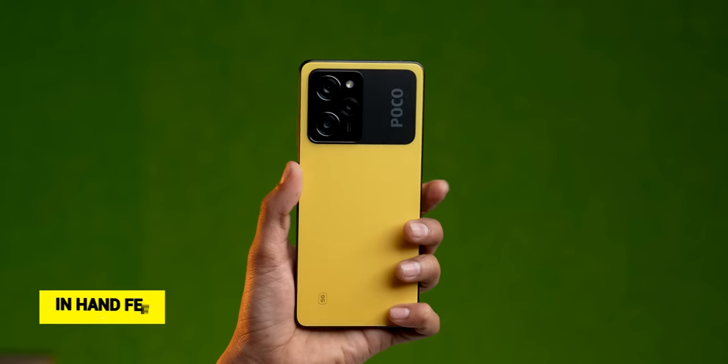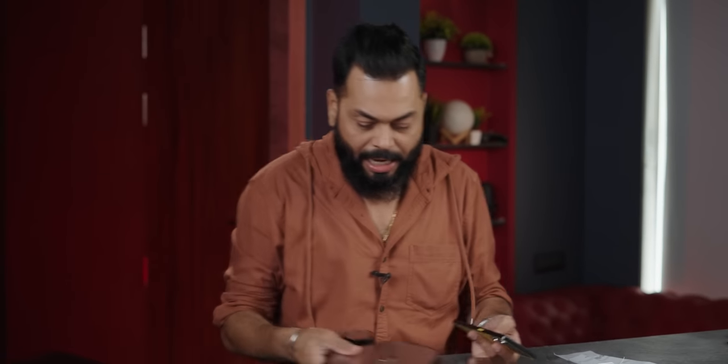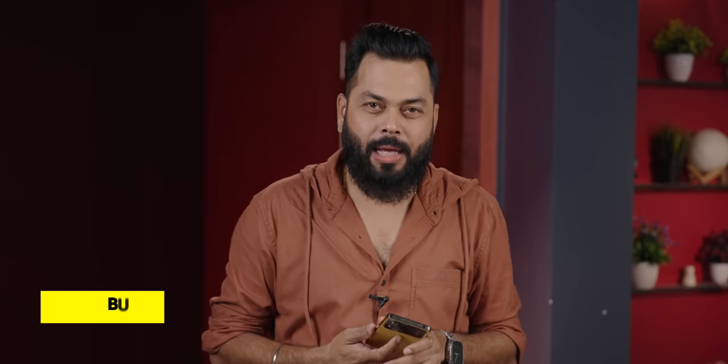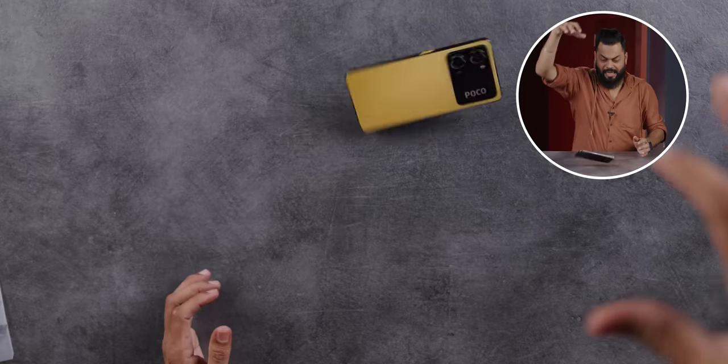In-hand feel — very nice. This is a 6.67-inch phone with a 5,000mAh battery, which means it's big. But again, it's very lightweight — I'm actually surprised. It has a plastic back, not glass like the previous generation. Because of that, I estimated it should not be more than 180 grams. It weighed in at 182 grams on the dot. It has Gorilla Glass 5 protection on the front. We did a tap test — nothing, build quality is fine. No problems.